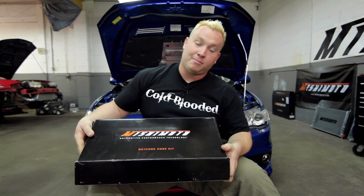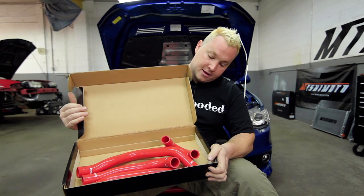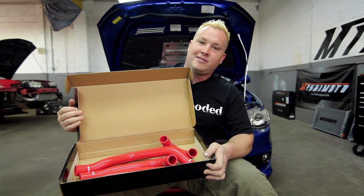How you doing? I'm Matt Walden, Pro Drifter, and today we're here with Mishimoto and a 2008 Mitsubishi Lancer Evolution. Today we're going to be installing Mishimoto's silicone hose kit. Not only does it look great, it's going to work great too. Come with me, let's check it out and show you how to put these on.